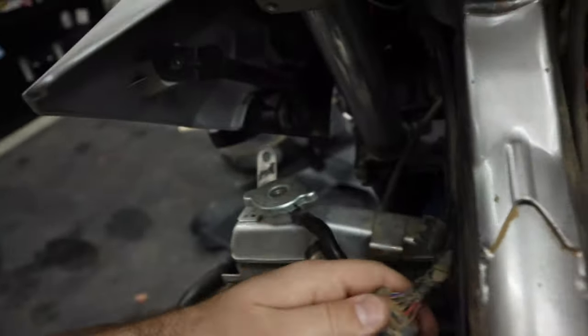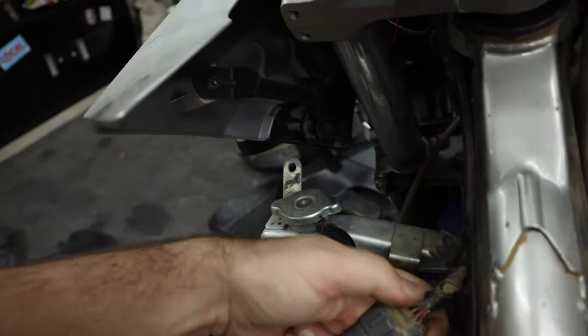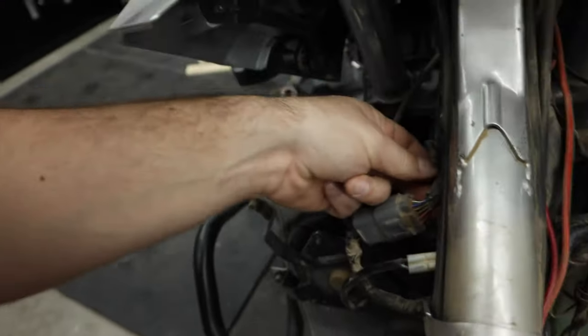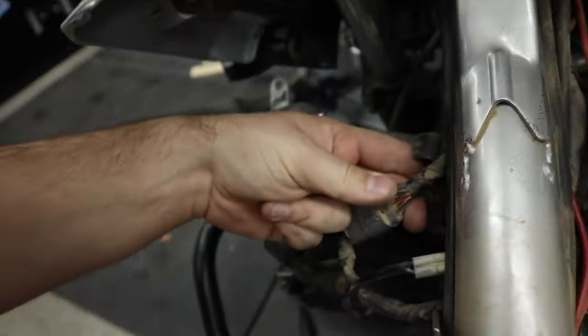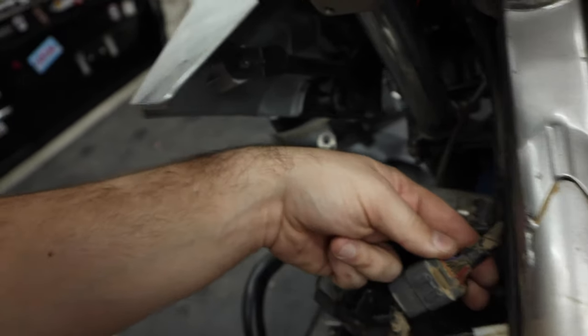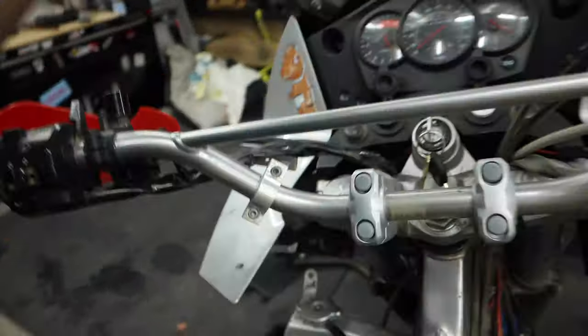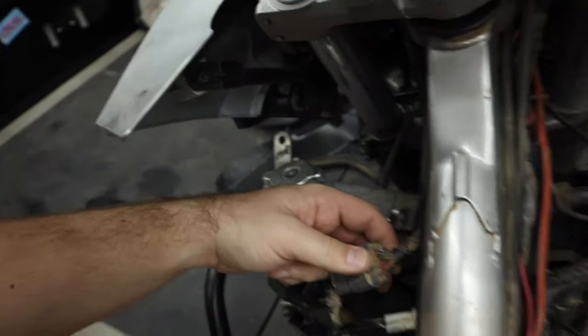So now we just need to find out where we can pull that blue and red wire from. I'm thinking right in here from this connector. I'm going to snip this clip, cut through some of this, grab our wire, run it up here. We already have ground on here somewhere, so that should be pretty easy.